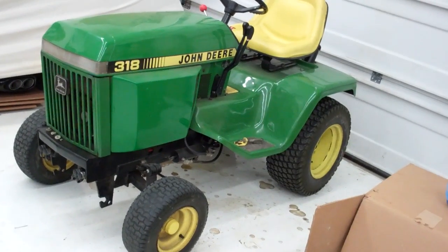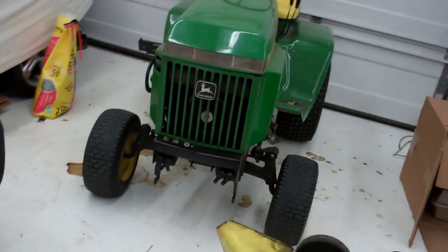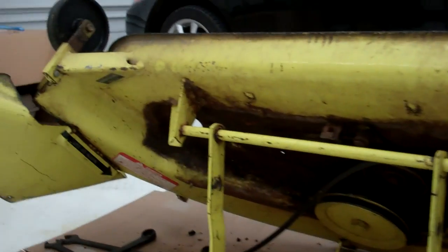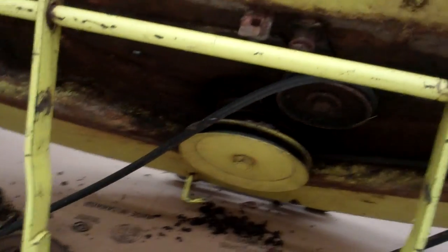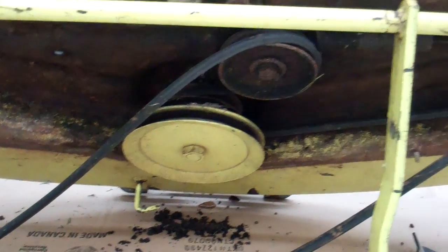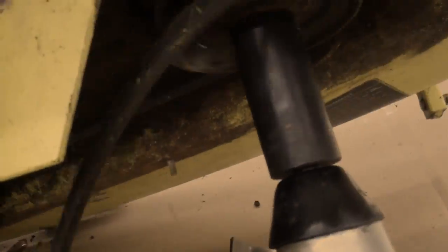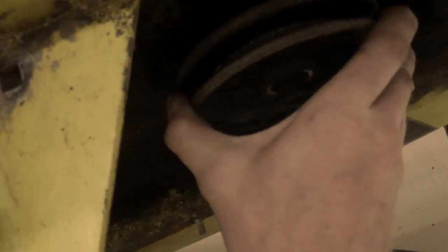First thing I did was take the deck off. I took off these covers from the top of the deck, and that exposed the belt and the pulleys. The first bearing I'm going to replace is this one - I've already got it apart. The pulley was bolted on right here; all I did was get a 1 and 1/8 inch impact socket and the nut came right off.